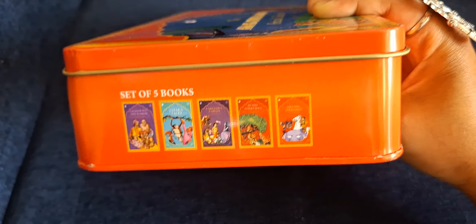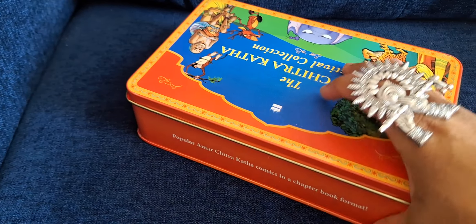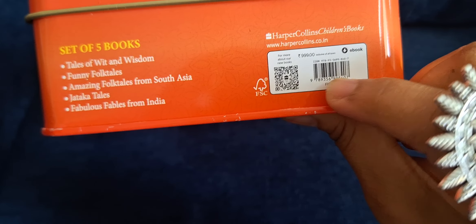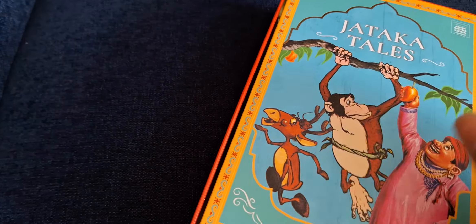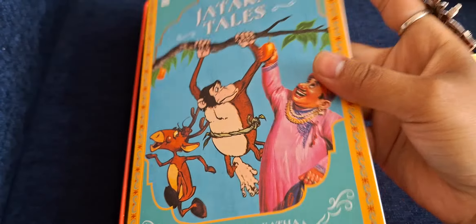It has a set of five books, and these are the five books that you will get. It is not in the usual comic format — it is in a chapter book format. Here you have the ISBN number for this set. It was for 999 but I got it for 500 because of the discount.